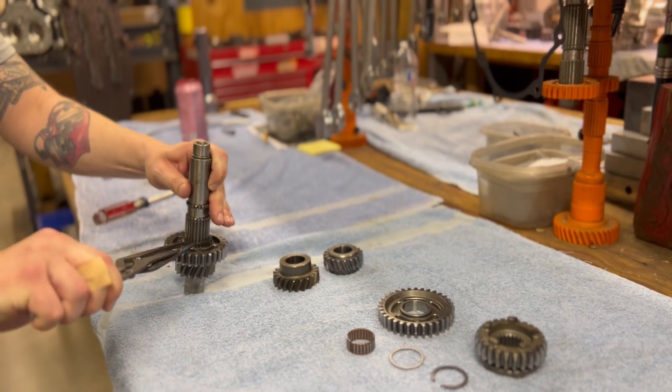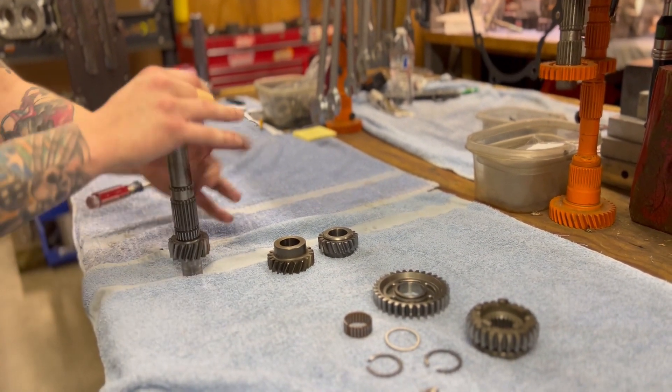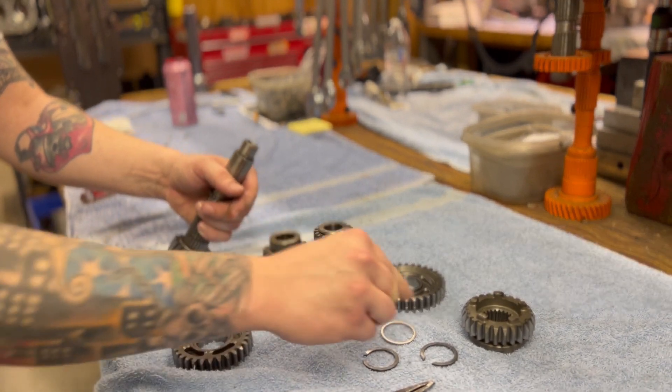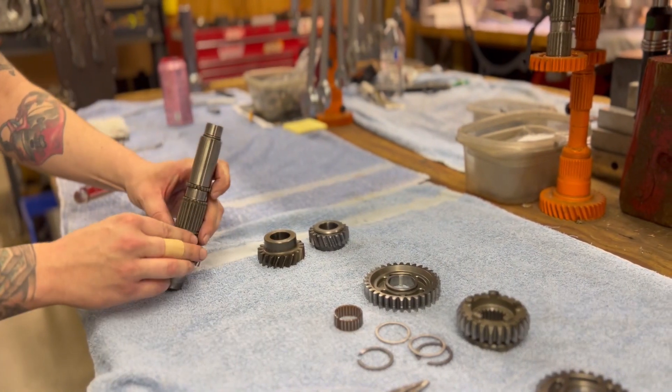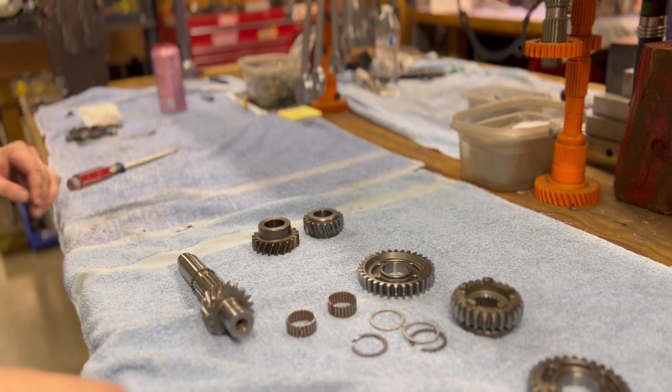Another snap ring that holds the 2c on. Take off your 2c and your thrust washer, and then your last cage bearing. There's your disassembled countershaft.